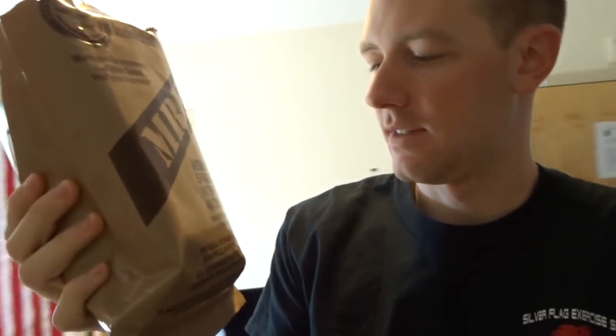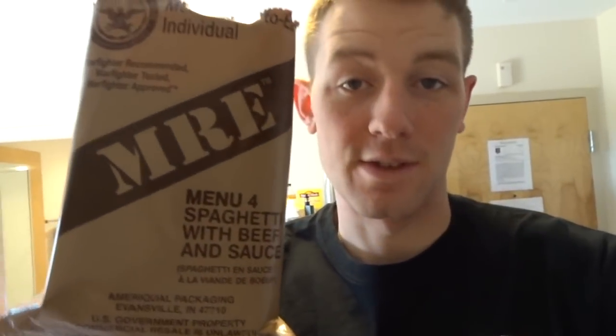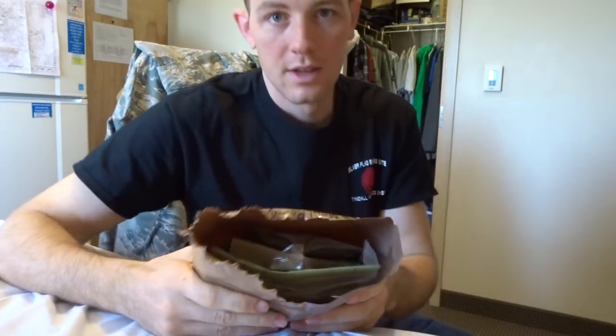This is the spaghetti with beef and sauce — menu item 4. It's about 11 o'clock and I think it's a perfect time to have some spaghetti. You'll notice I already opened this one up, and that's only because one day I was actually really hungry and the dining facility was closed and I was too cheap to go out and get food.